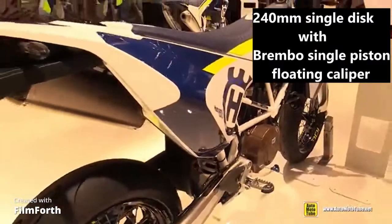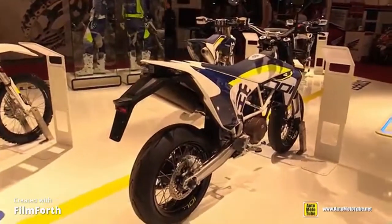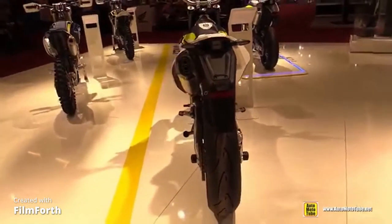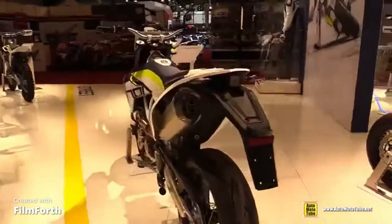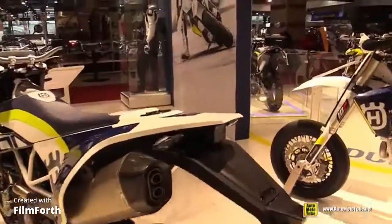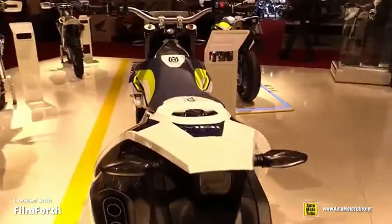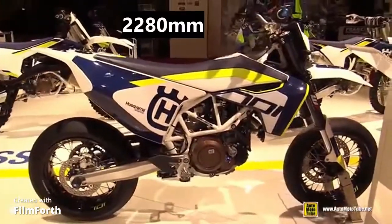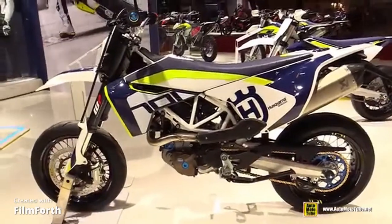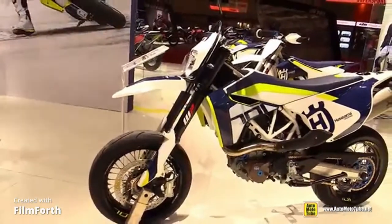The rear brakes have a single disc with a Brembo 5-piston floating caliper. The rear wheels have a spoked aluminum tubeless rims. The brake pad can be gated by a Brembo 6-piston. The overall length is 0.5 mm, ground clearance is 0.5 mm, wheel base is 0.75 mm, seat height is 0.8 mm, and drive weight is 1.5 kg.